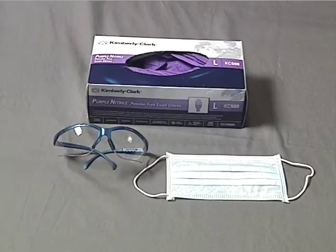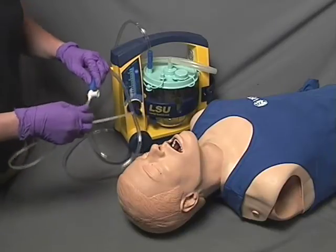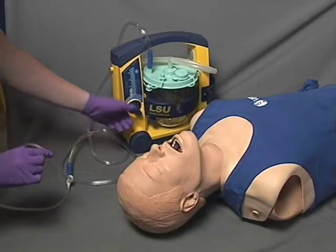When using a flexible tip suction catheter, it is necessary to measure the catheter against the patient to suction at the correct depth. First, attach the catheter to the suction device and then measure the catheter from the tip of the patient's earlobe to the corner of the mouth to determine the correct insertion length.